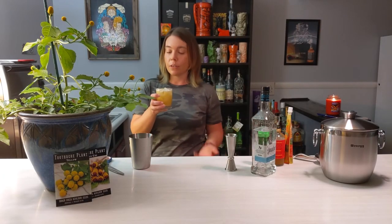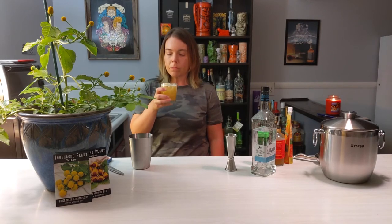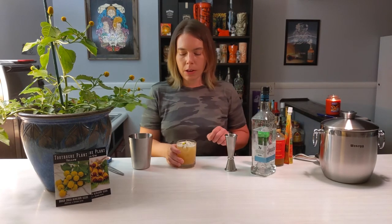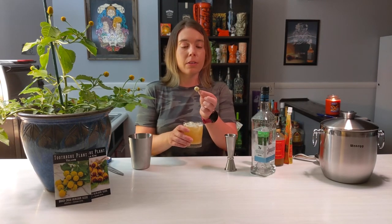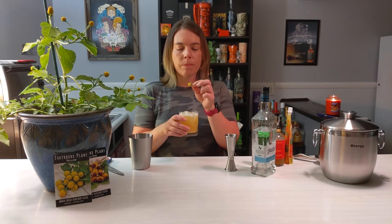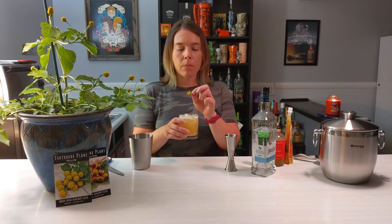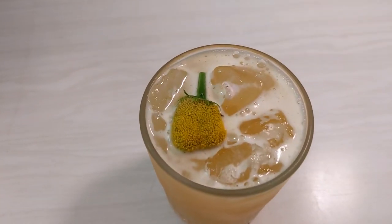I can't resist taste-testing this myself. I'm going to try it without the flower first — it tastes like kind of a ginger margarita. Then I'm going to try the flower and take another sip. You just bite into it and eat the yellow part. The flower doesn't taste very good, but you'll have such a bad taste in your mouth from it that you'll want to drink more of this.